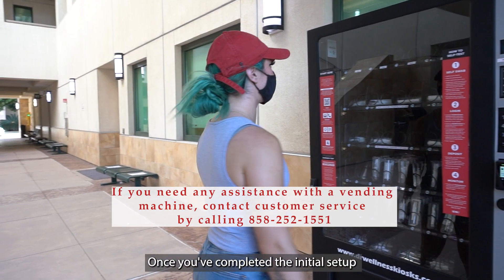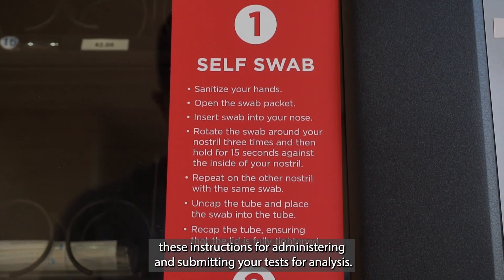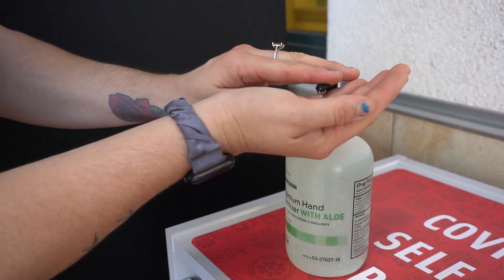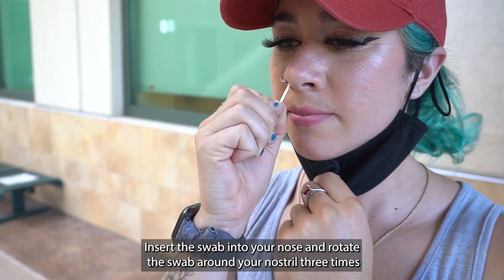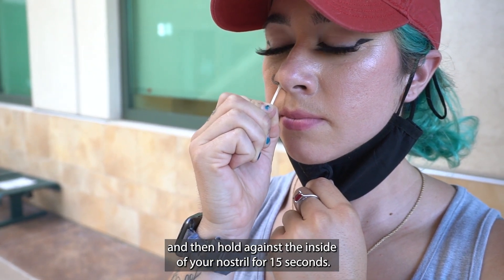Once you've completed the initial setup and arrive at the vending machine to retrieve your test, follow these instructions for administering and submitting your test for analysis. Step 1: Take the test. Sanitize your hands and open the swab packaging. Insert the swab into your nose and rotate it around your nostril three times, then hold against the inside of your nostril for 15 seconds.